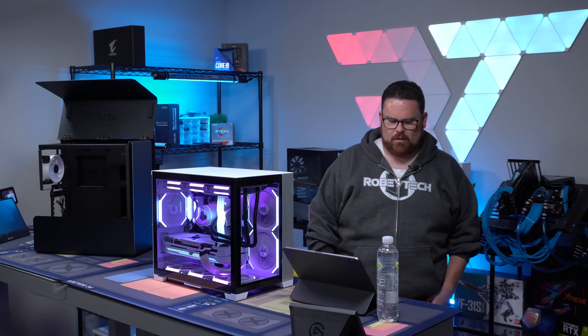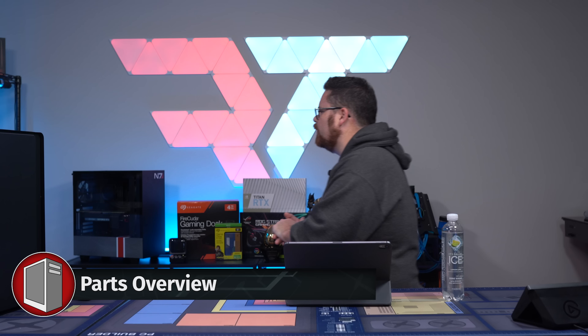Welcome to Robitech. My name is Justin Roby, I'm the host of the show. Let's talk about the parts.